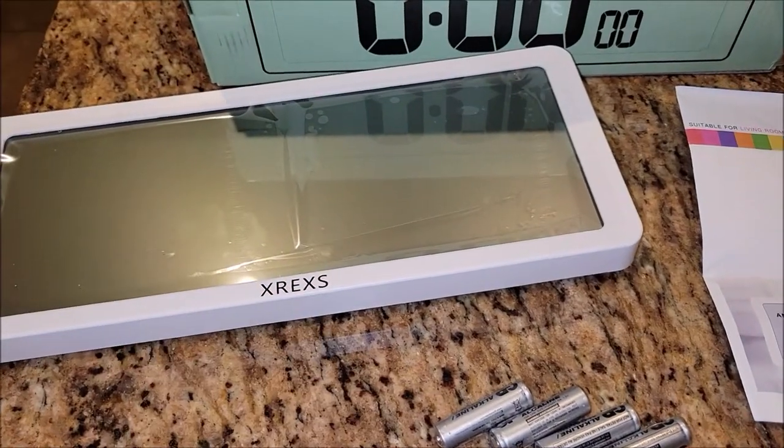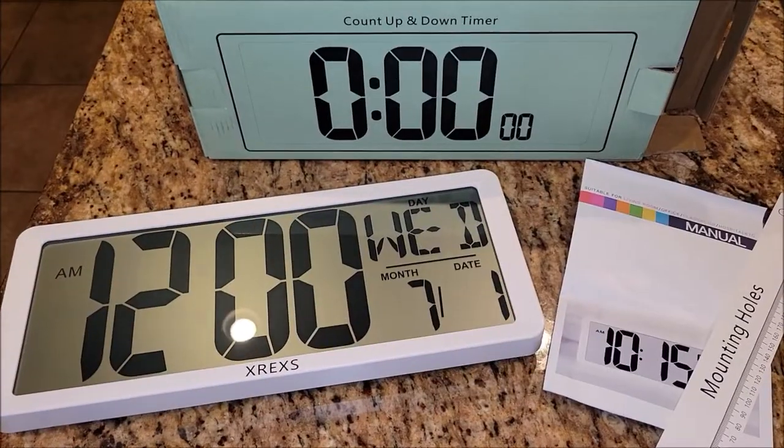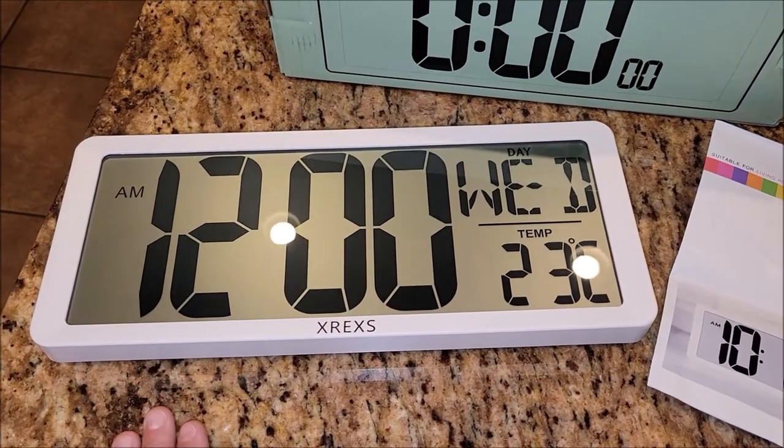I'm going to pull off this little protector here off the screen and we're going to see how well this thing runs. I've got the batteries in it and I've got to say I love the huge print on this.